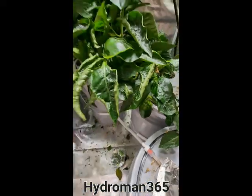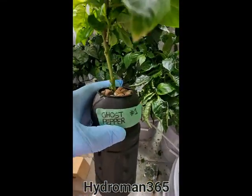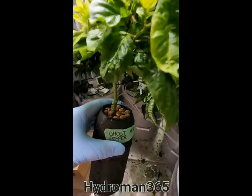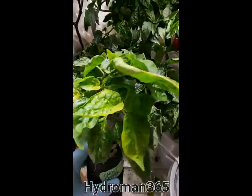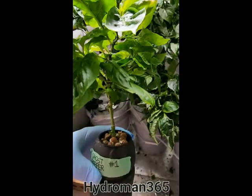Right here I got a ghost pepper plant that I started. I didn't think this thing would ever take off, but it has. It's not producing anything yet, but it will be soon.